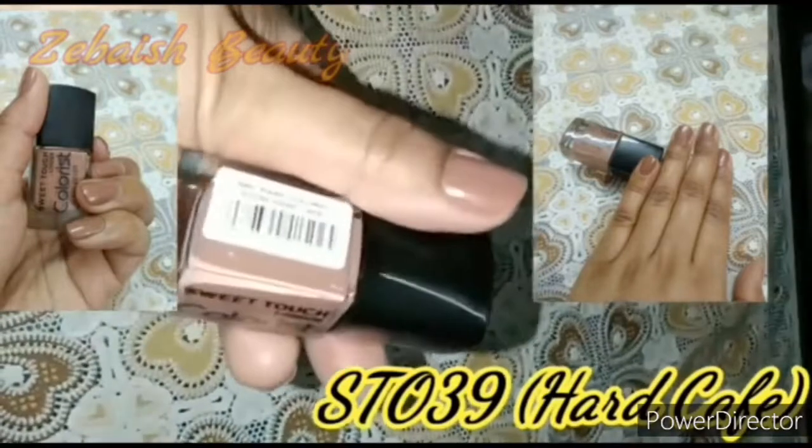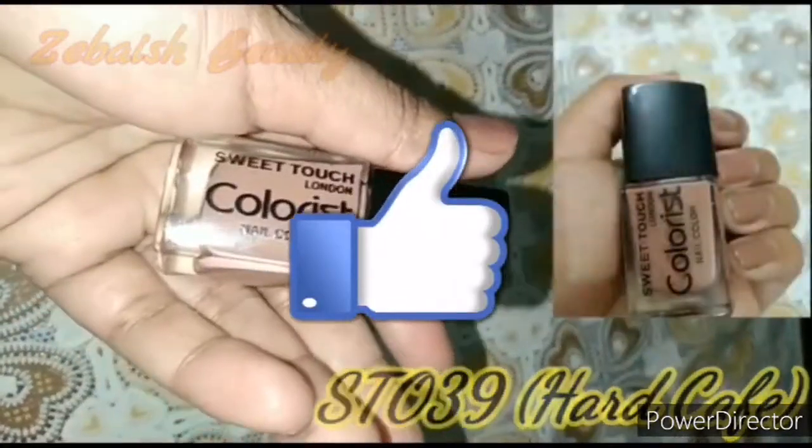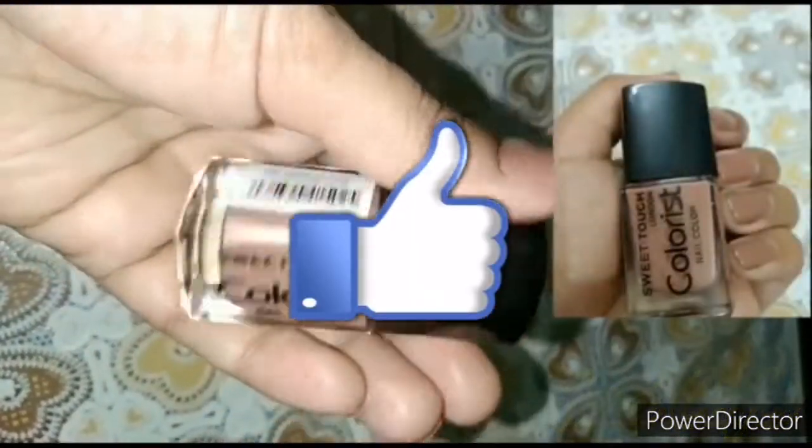If you liked this video, don't forget to subscribe to my channel. Don't forget to like and share the video. Thanks for watching.